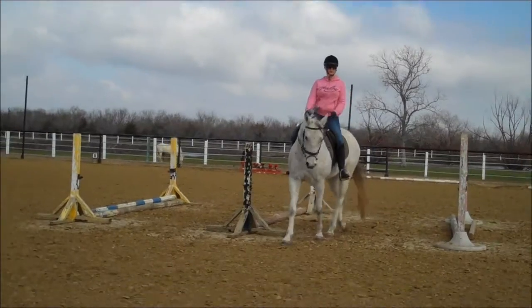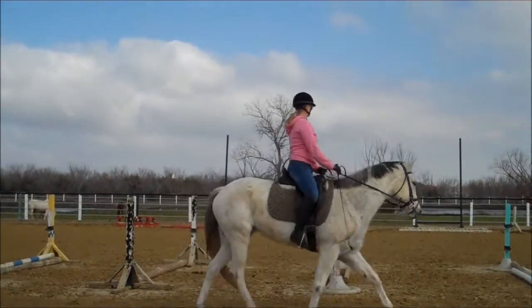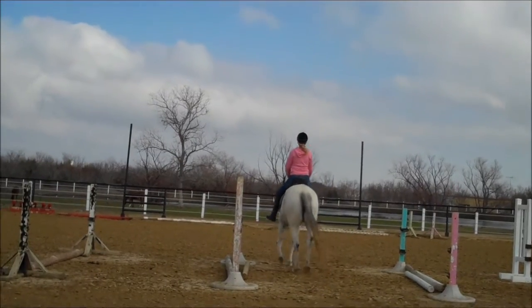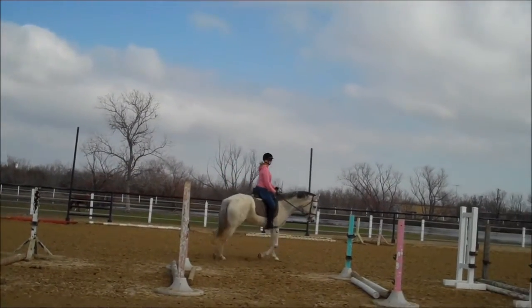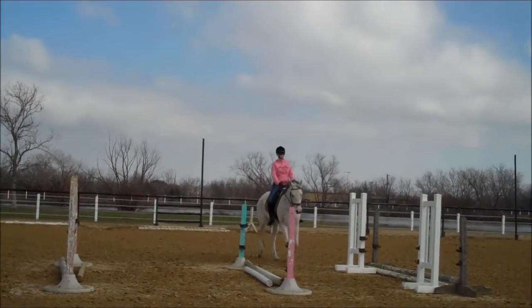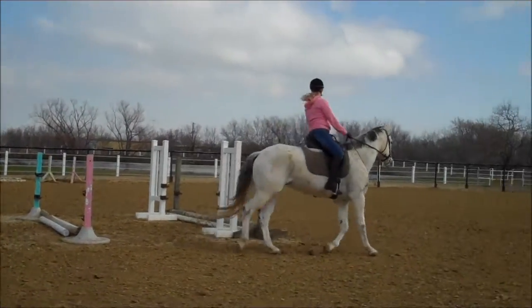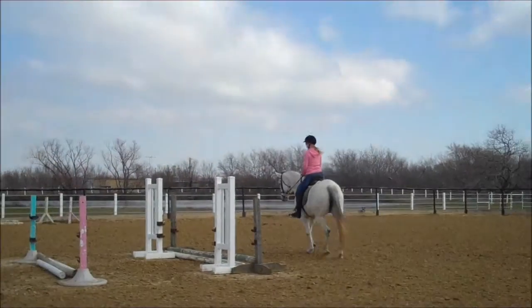Twist your upper body like a Barbie doll — there you go, very nice. Make sure you turn your head and look where you want to go. That's it. Legs are long. Do that again.